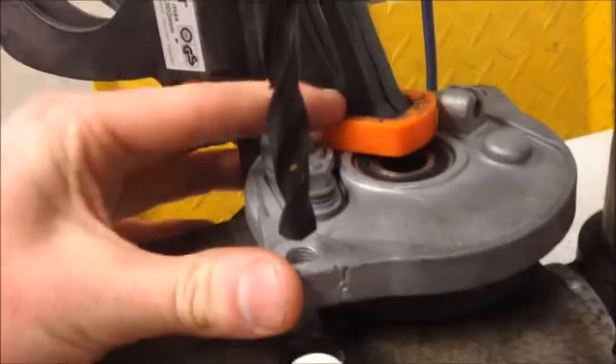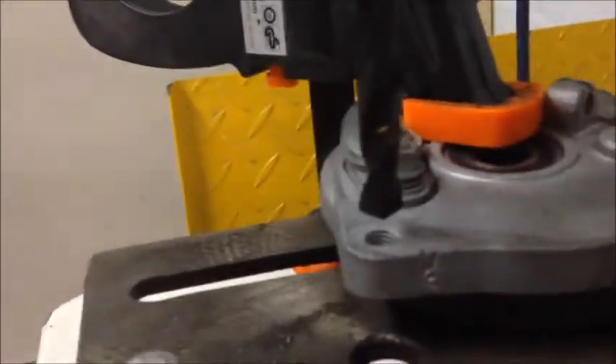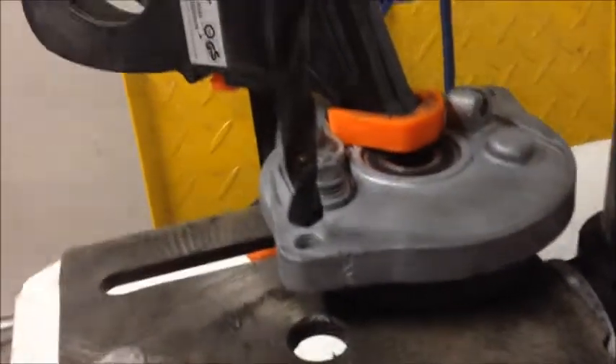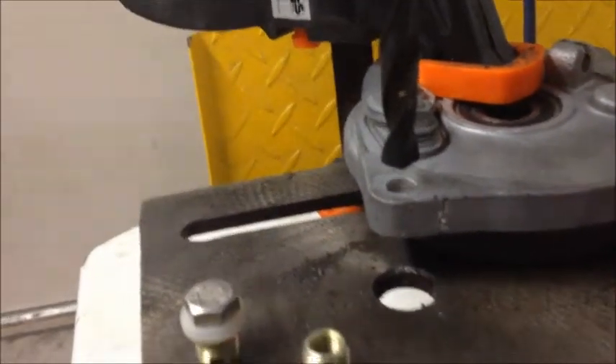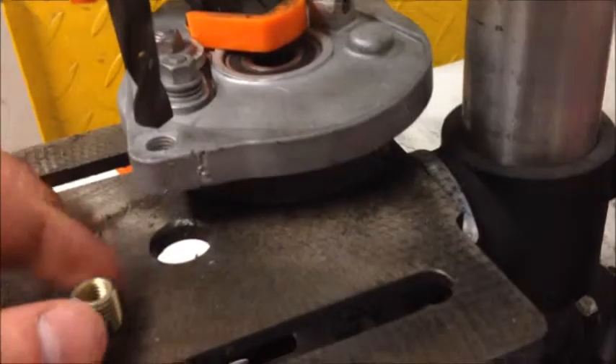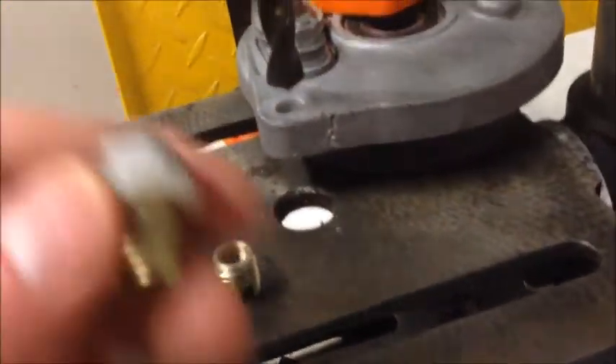What happens often is that these threads break after some time because it's very soft aluminum. So what you can do is either use a longer M8 bolt with a nut on the back, or you can try to use an insert like this one here and fix it that way.